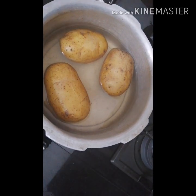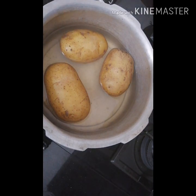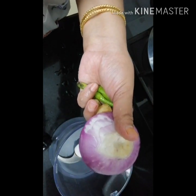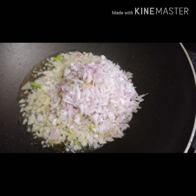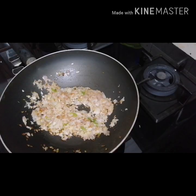I have to add 4 to 5 pieces. The oil will be added to the oil. 1 tsp of salt.